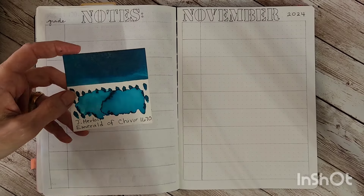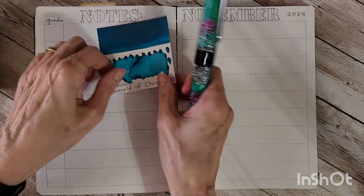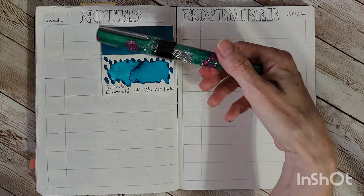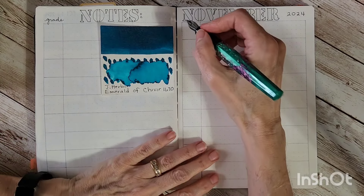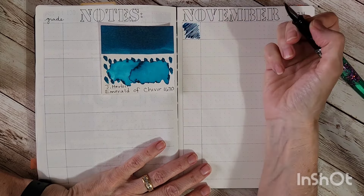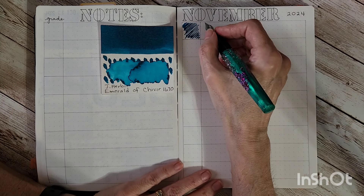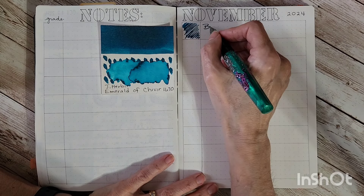First up in the ink journal: I put J. Herbin Emerald of Chivor 1670 — it's a shimmer ink — in the Benu Euphoria, even though it's not a color match. I just like the ink and I love the pen. It's a really flowy broad nib. Emerald of Chivor does lean blue, but it's a teal — on screen it's going to look blue, which throws me off every time. You'll want to get a sample if you're interested to see an accurate color.